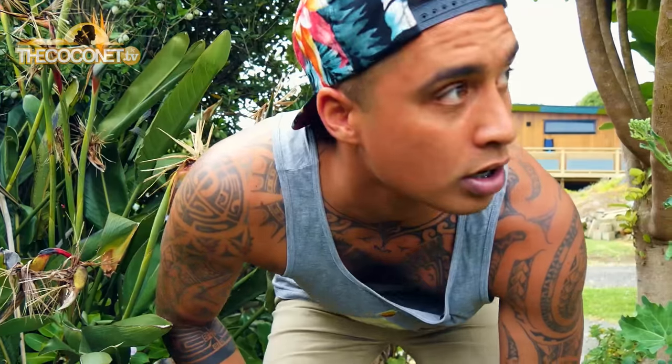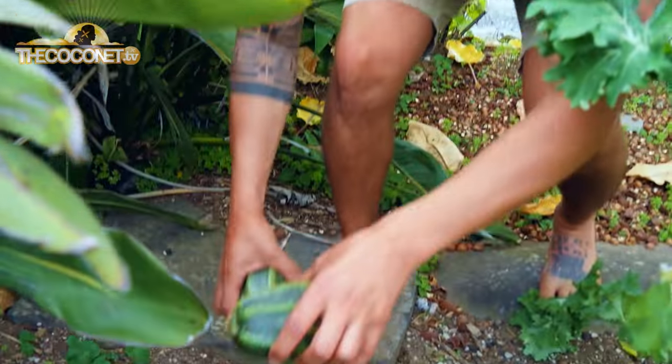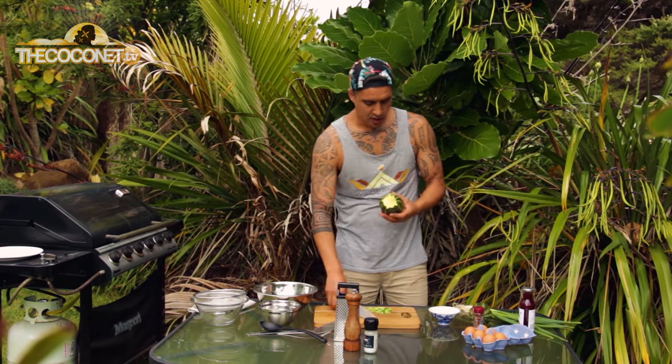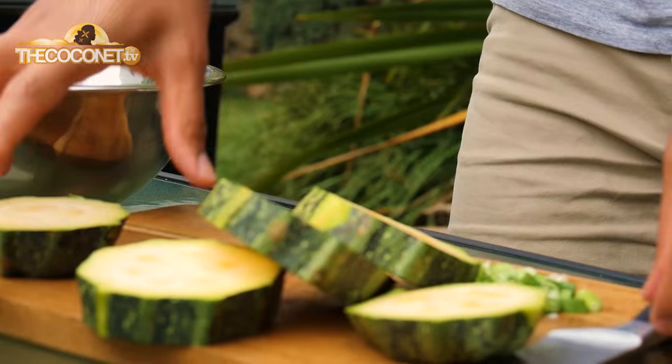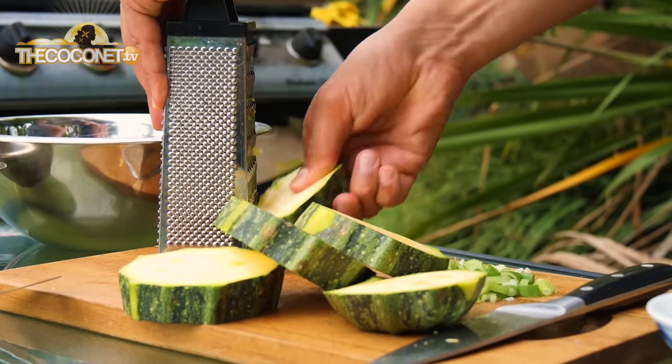First, it takes a couple of Kamo Kamo from my mum's neighbour's garden. First thing we want to do is top these up into slices, and then once we've got our slices, we're just going to grate them up.